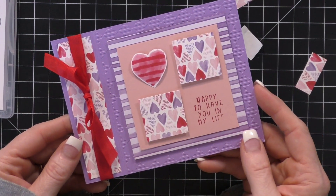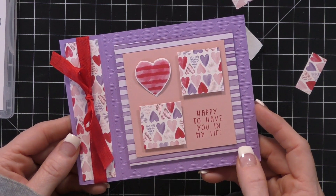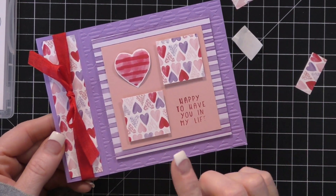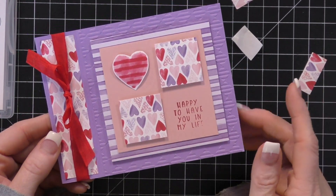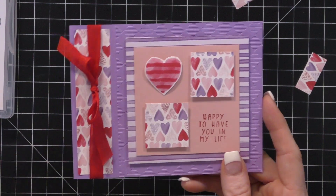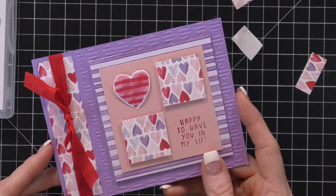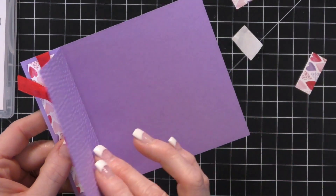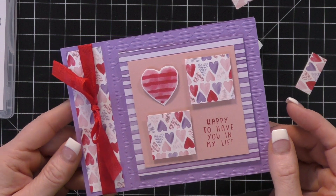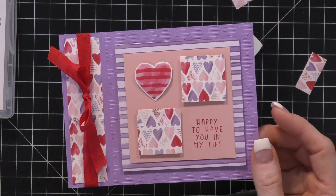All of the measurements for all the different projects and better photos will be on my website. Head on over to Pip's YouTube channel and her website because she has even more projects using the Sweet Talk suite from Stampin' Up - you're going to love her projects. We hope you'll leave us a comment and let us know how you enjoy this. We're thinking about doing this every couple of months or maybe once a month, taking a suite of product and showing you lots of different projects. We'd love to know which was your favorite project.